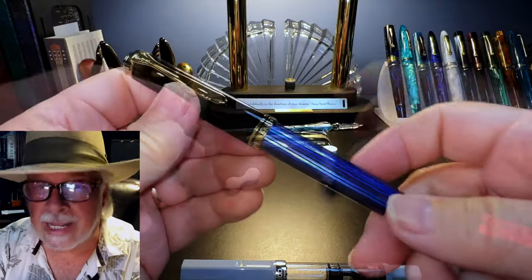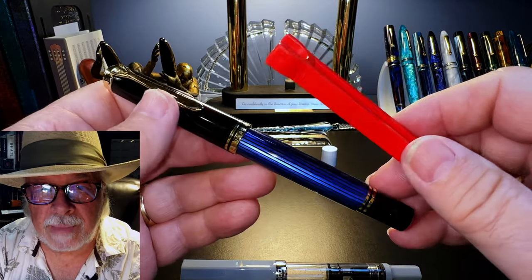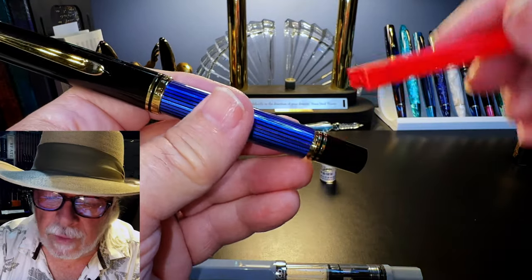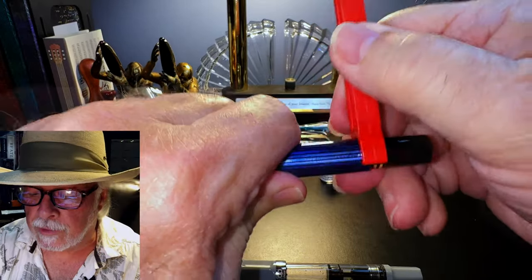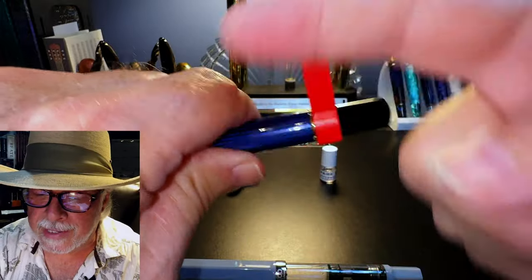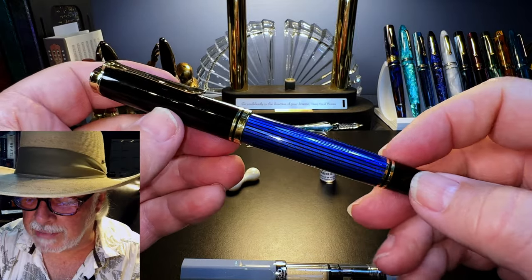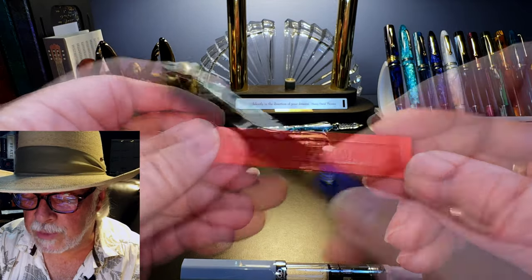As a little aside for Pelican owners: the Twisbi wrench works perfectly on the Pelican M800, so you don't have to send your Pelican all the way back to Germany for simple maintenance. Just put it on there — same reverse thread to unscrew — and your piston slides right out, then lefty-tighty to tighten it back down. I'm not sure whether it fits the M600 or M1000, but it certainly works on this M800. Thank you, Twisbi, for sizing your wrench so perfectly.